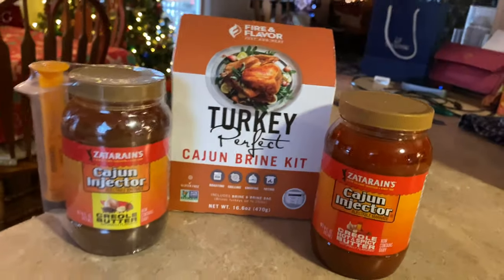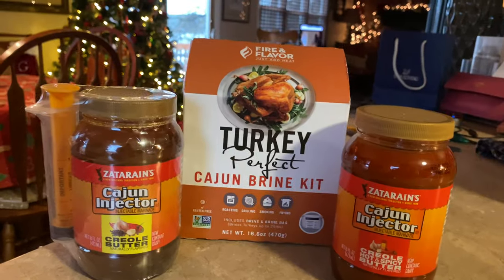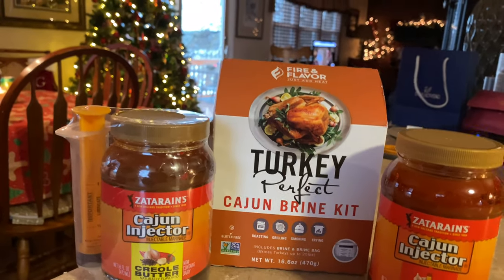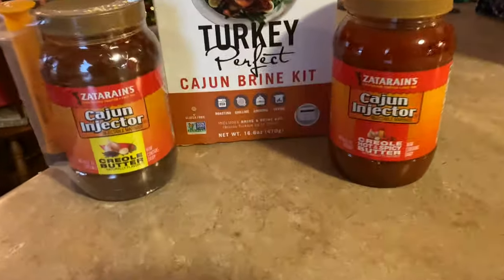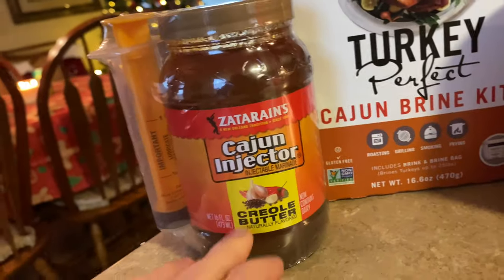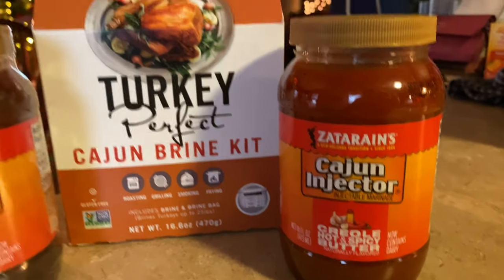It's turkey time. Here's what we're going to do for our turkeys today — I like to brine our turkey. Any package will work, it's got the seasonings. To keep it simple, we go with the injectors. We're doing two birds, so I like the creole butter, and then for the guys that like the spicy, I like the hot and spicy butter.